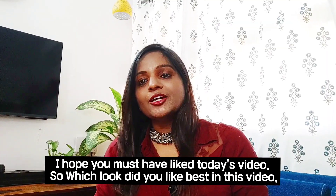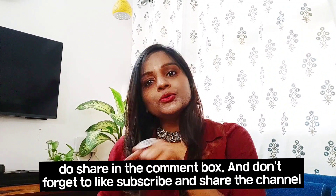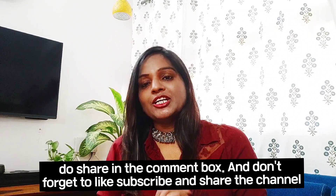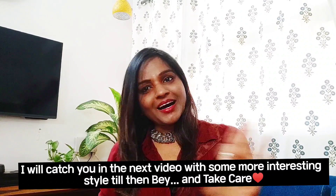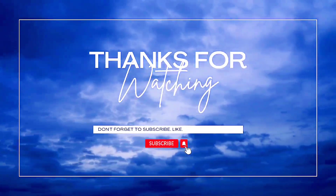I hope you liked today's video. Which look did you like best? Do share in the comment box, and don't forget to like, subscribe, and share my channel. I will catch you in the next video with some more interesting styles. Till then, bye and take care!